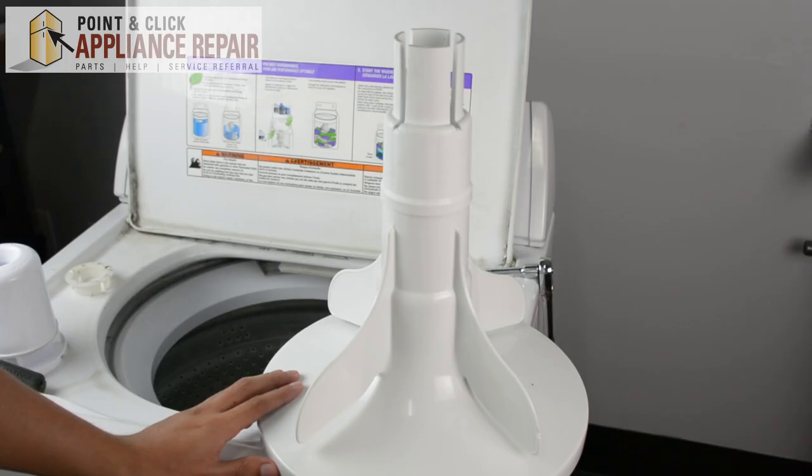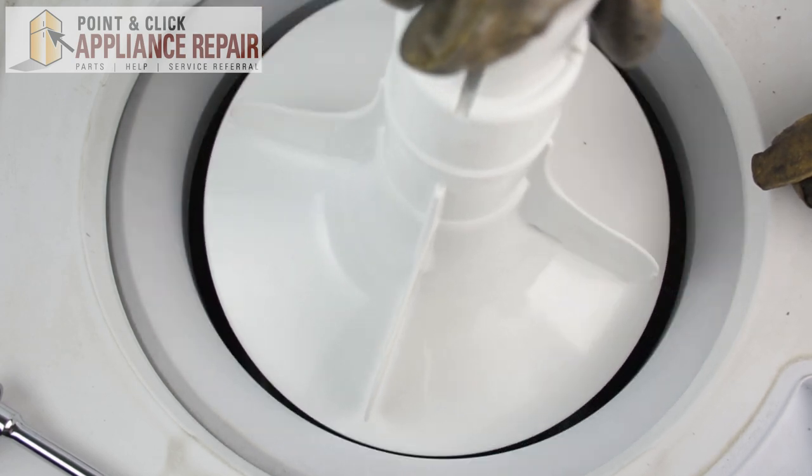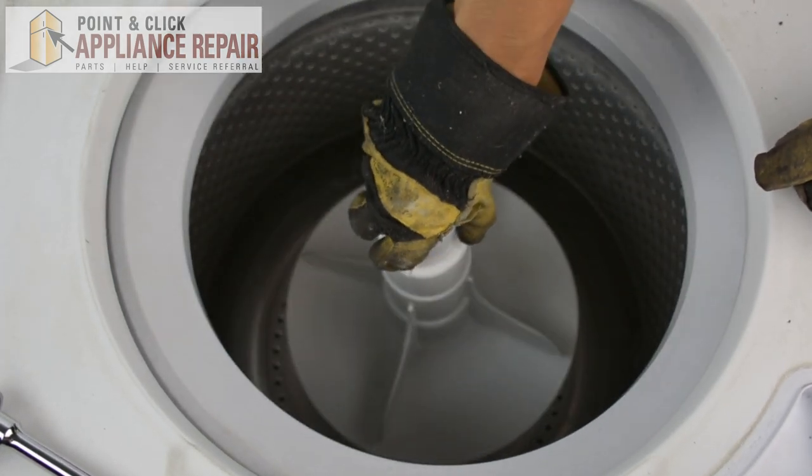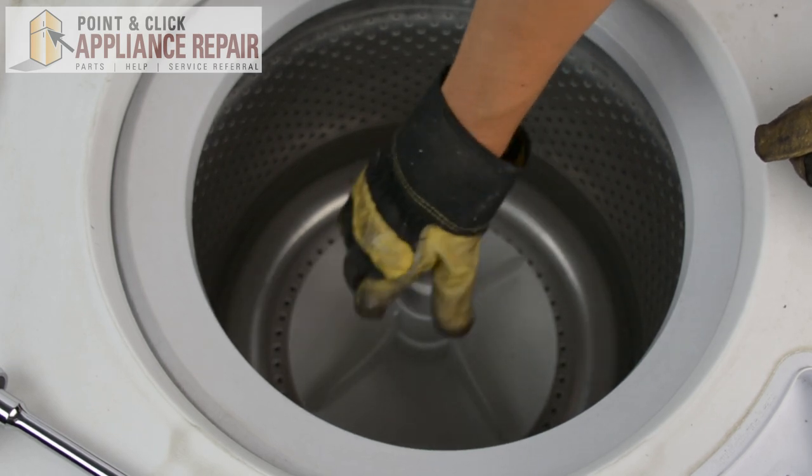Now you can grab your new OEM replacement agitator base. If you don't have one already, you can find it on our online store. Now we can put the base in — that will just drop in straight down over that pipe right there, and you just push down all the way.